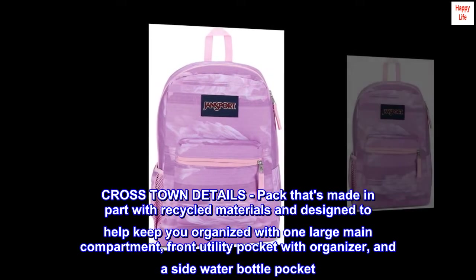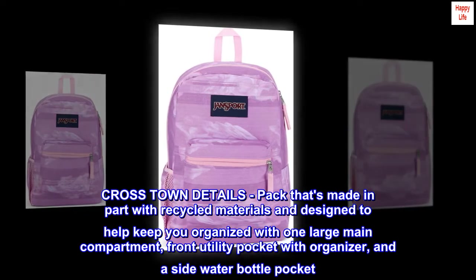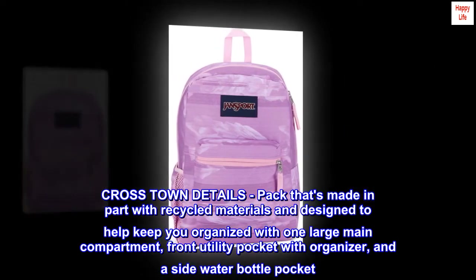Crosstown Details: a pack made in part with recycled materials and designed to help keep you organized, with one large main compartment, a front utility pocket with organizer, and a side water bottle pocket.